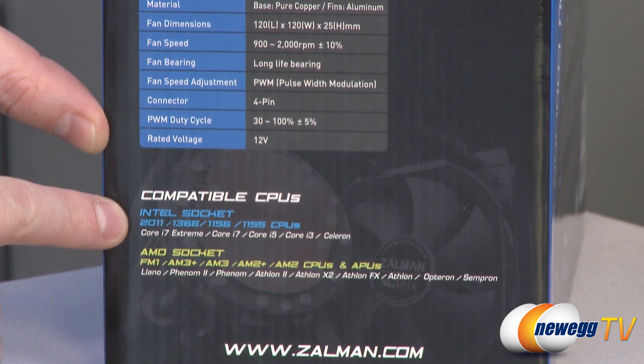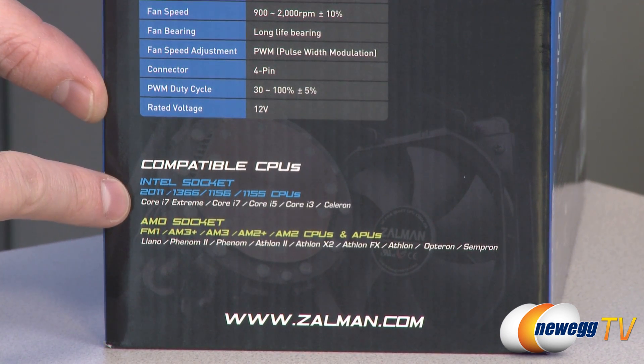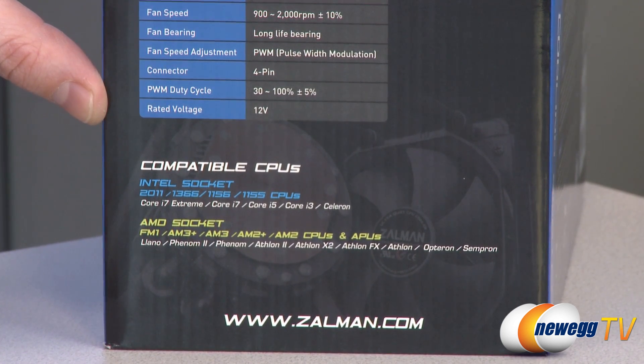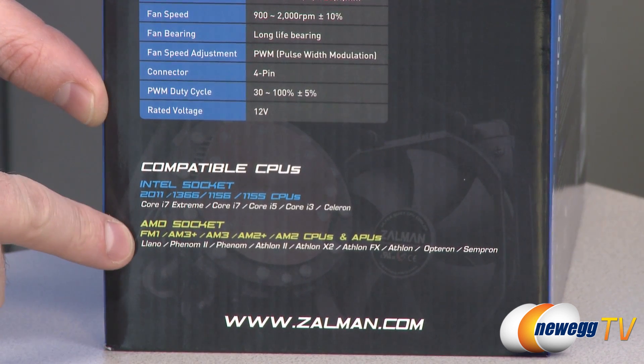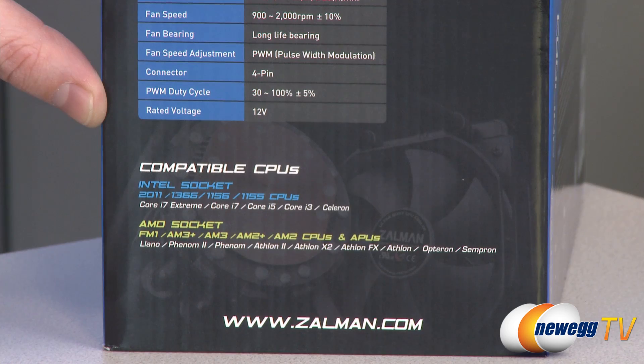Compatible CPU sockets include Intel sockets 2011, 1366, 1156, and 1155, covering most Intel second and third generation Core i5, i7, and i3 CPUs. AMD sockets supported are FM1, AM3+, AM3, AM2+, and AM2.